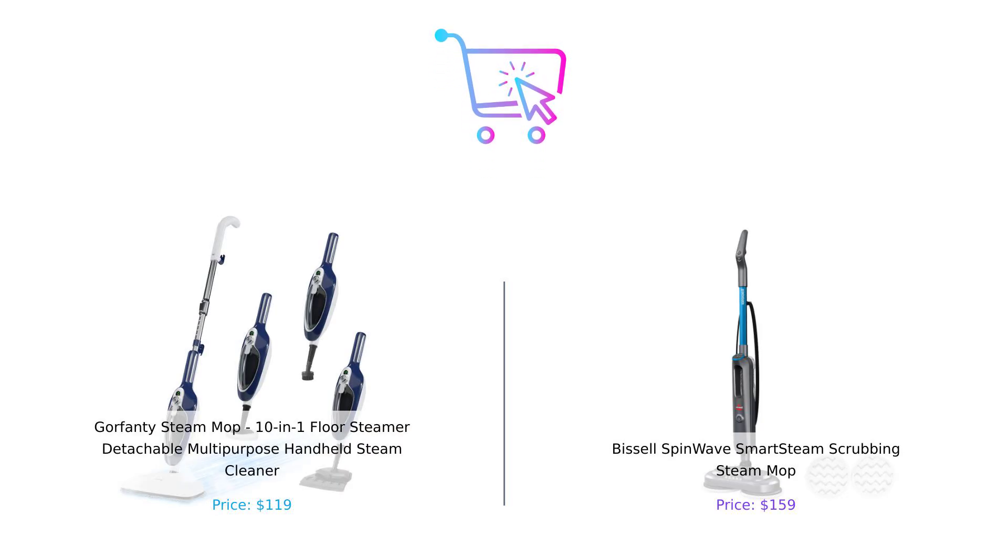So there you have it. The Gorefenty steam mop brings versatility and speed, while the Bissell SpinWave offers smart features and a stylish design. Which steam mop would you choose? Let us know in the comments! If you enjoyed this video, give us a thumbs up, subscribe, and hit that notification bell for more comparisons. Links to both products are in the description. Until next time, stay clean, stay smart!